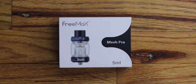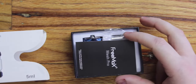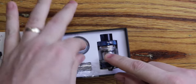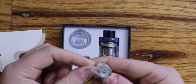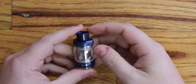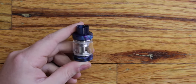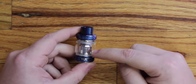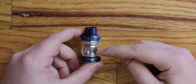This is the newest tank from Freemax. It holds five mils but also comes with a bubble glass for a six milliliter capacity. The packaging is very nice — you've got your instruction manual, the tank, the six mil bubble glass, and it comes with both the dual mesh coil and the single mesh coil pre-installed. This one is a little bit bigger than the Fireluke Mesh, that's why they're calling it the Mesh Pro. The tank itself is the same size as the original Fireluke Pro but comes preloaded with these mesh coils.